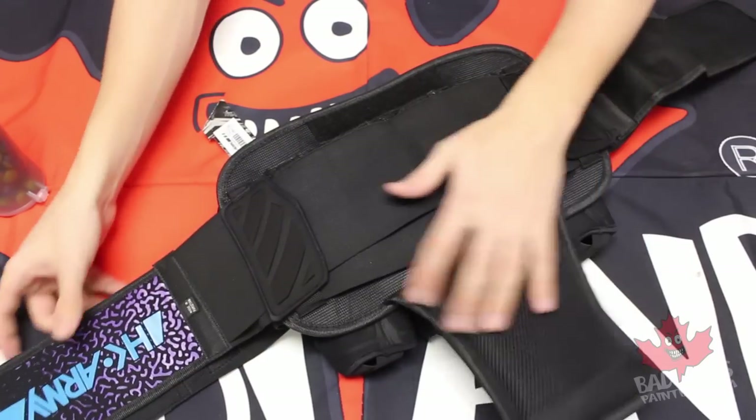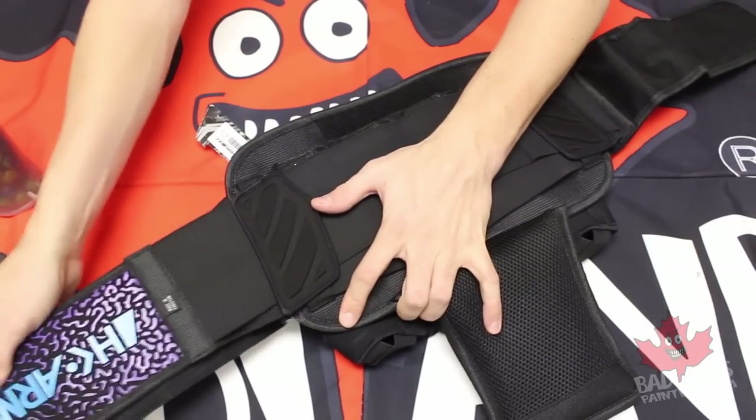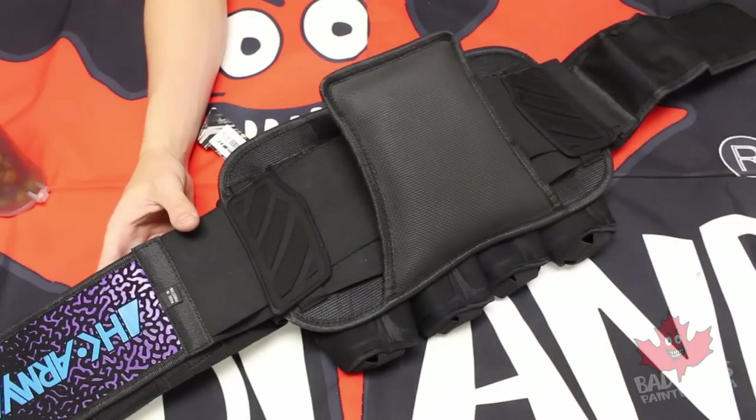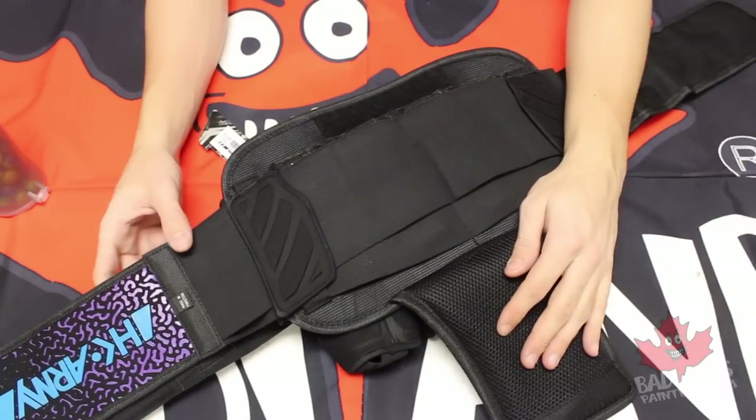While we have the pack open, you do have the incredibly flexible elastic waistband. That's going to allow for multiple people of multiple sizes to fit this pack.